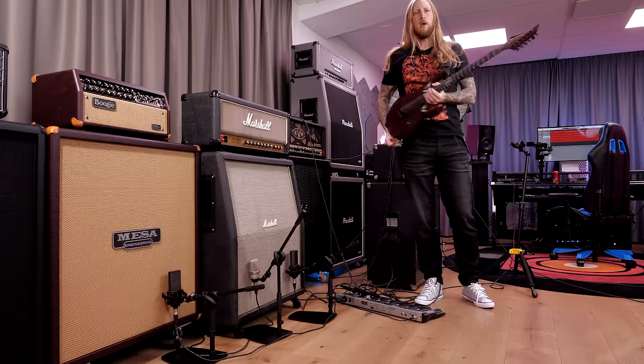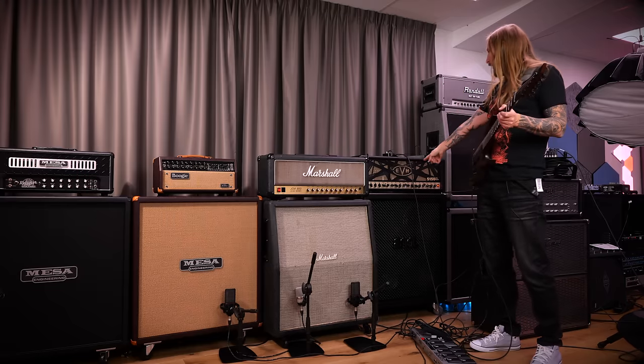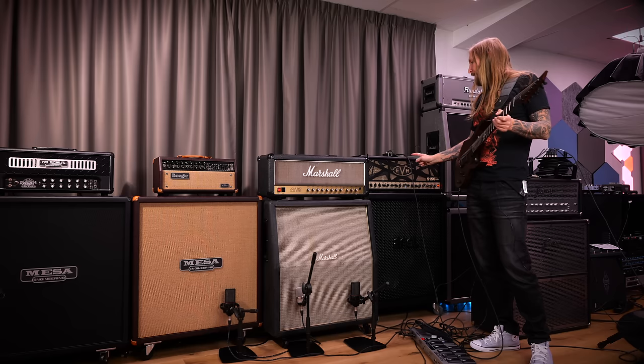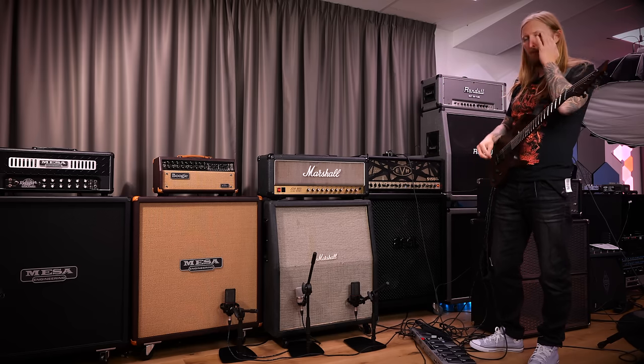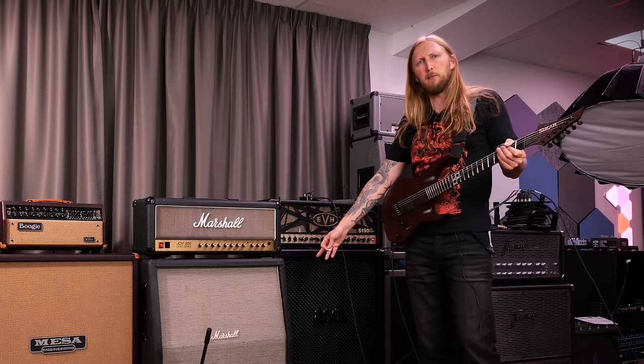For this demo I'm using my Solar — this is a fan-fret Solar right there. That goes straight into my EVH amplifier, and that goes into both cabinets. I'm gonna switch back and forth between them. Let's start with the Marshall cabinet right here.